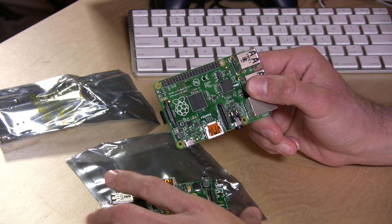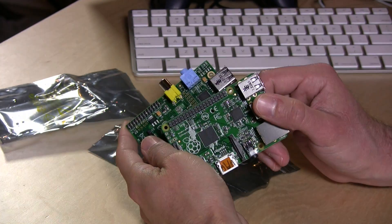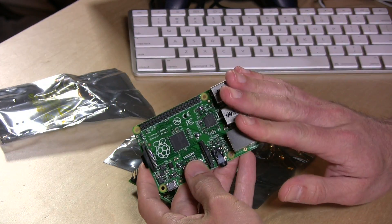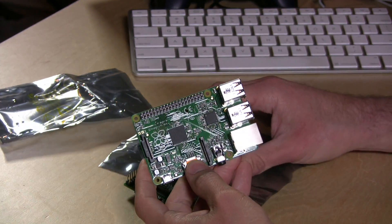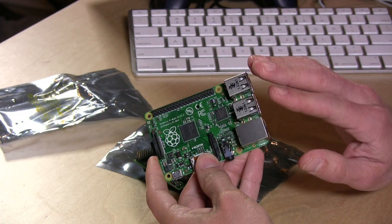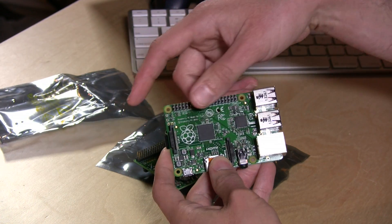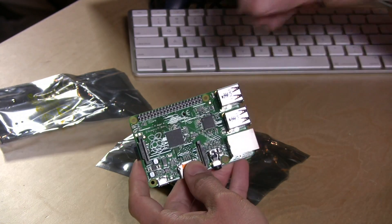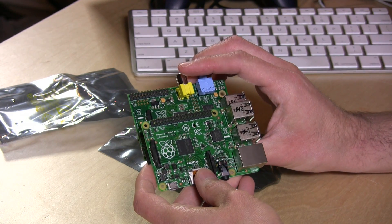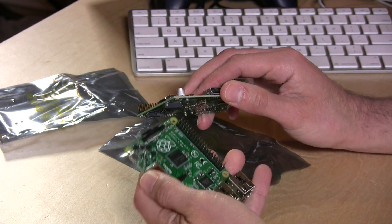Another big change is the GPIO pins. These pins let you hook up devices to interact with your programs. There's a full implementation of Python on here that a lot of people are using to connect to sensors, game controllers, and all sorts of cool stuff. You can go beyond just USB and make your own devices that connect up with these pins. They give you a lot more — 40 versus 26 pins — so if you can imagine a project, you can probably do something with that.